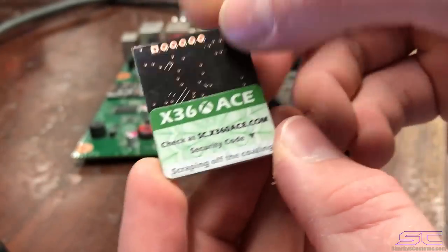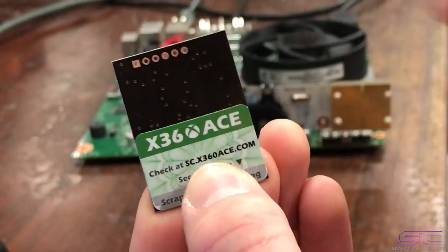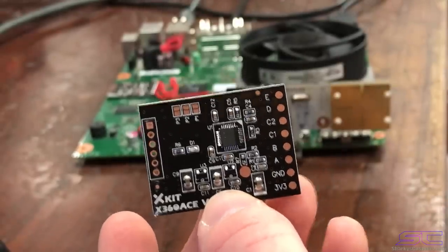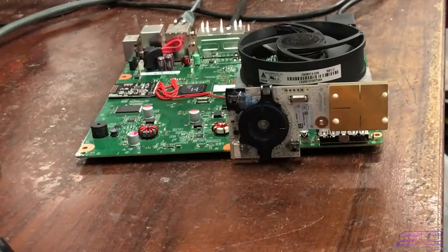On the back of the ACv4 you have this sticker. You scratch it off, go to the website printed on it, type in the code, and it'll tell you whether the chip is authentic or not. I thought that was pretty cool.